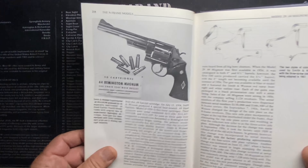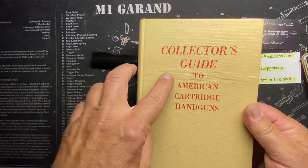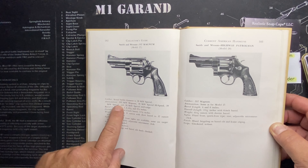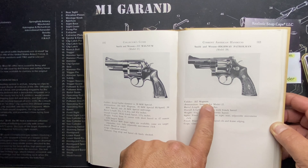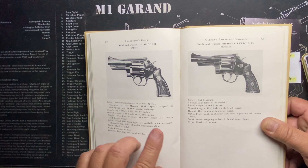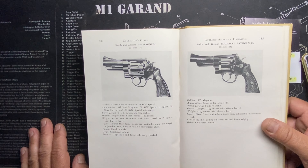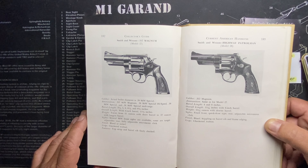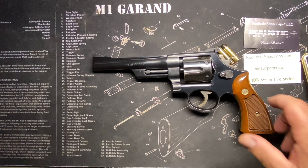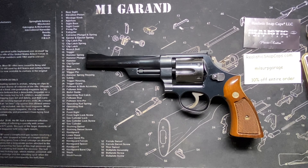I also picked up a 'Collector's Guide to American Cartridge Handguns' at a gun show recently — and they have both the Model 27 and Model 28 right next to each other. For the Model 28 it just says '.357 Magnum, same as Model 27.' Everything's basically the same, though it has a slightly different overall length. The Magna grips were popular on these, though they did offer target grips as an option.